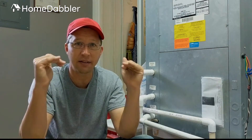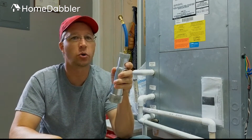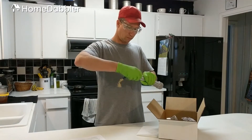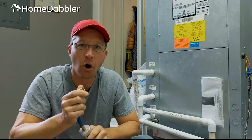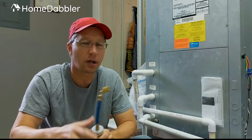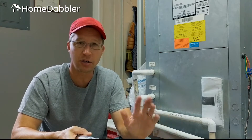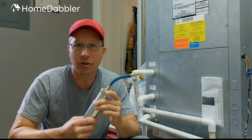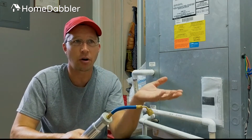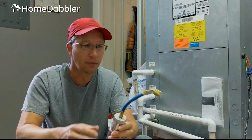Once you know the unit is running as cold as it can go, you use this super cool injector — you pour the Power Boost AC in here and hook it to the low pressure side of your AC unit. If you don't know what that is, the instructions explain it. The instructions are actually pretty good and walk you through step by step, so the average homeowner can do this — you don't need to call an AC technician.